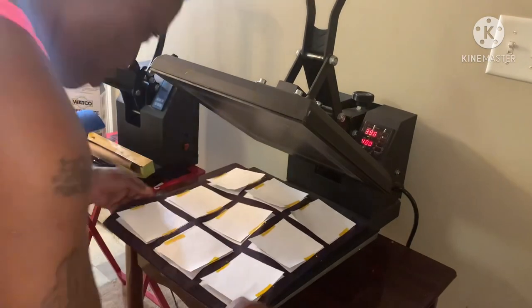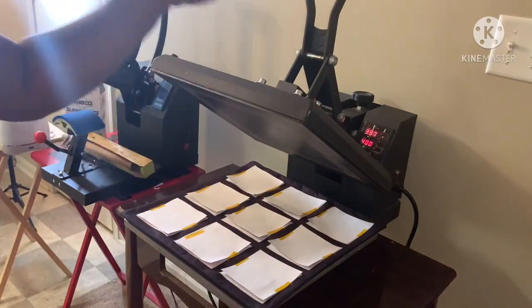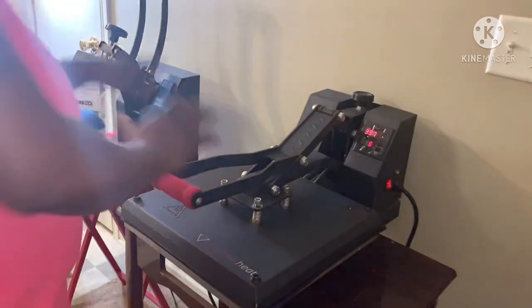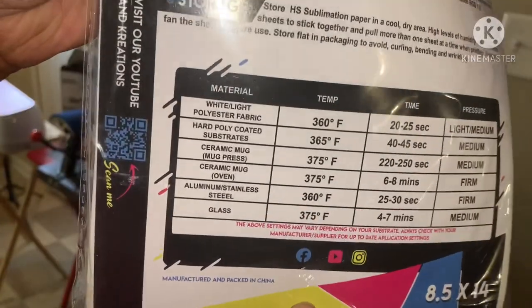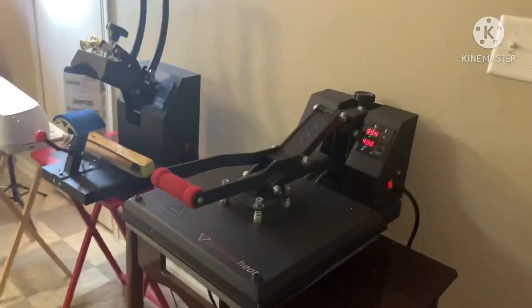Now we're just going to press. As you notice, we did not put any butcher paper or anything down — that's just because the Honestly Speaking paper speaks for itself. You ain't got to do none of that; it don't leave no bleed, none of that. You can press it just like this. You can press it for under 60 seconds at 350 degrees — she has the exact instructions on her paper. I tend to go up to around 460 and just pull it when it looks right, but check her instructions for proper time, temp, and pressure.